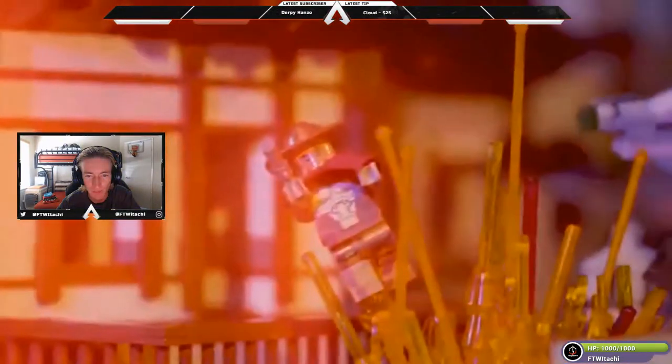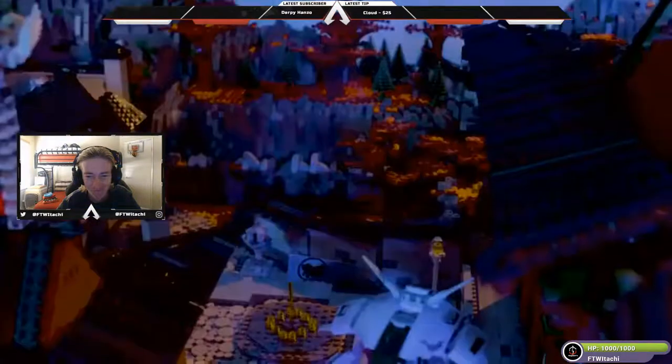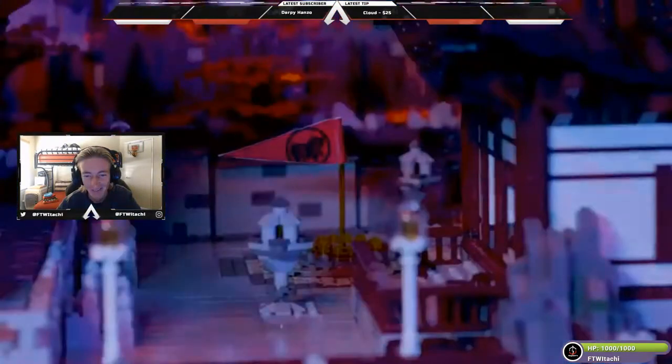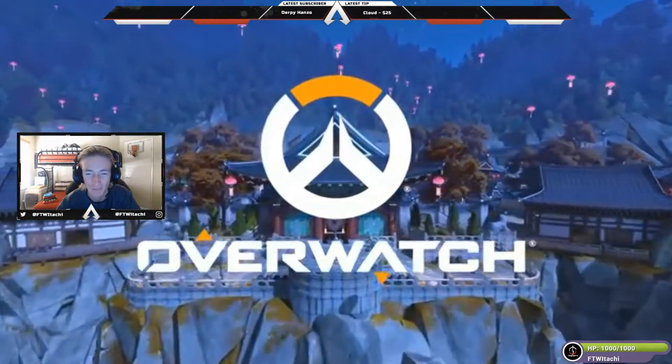They even gave D.Va some boobs — nice. That's really really cool. I am not gonna lie, that looks absolutely amazing.